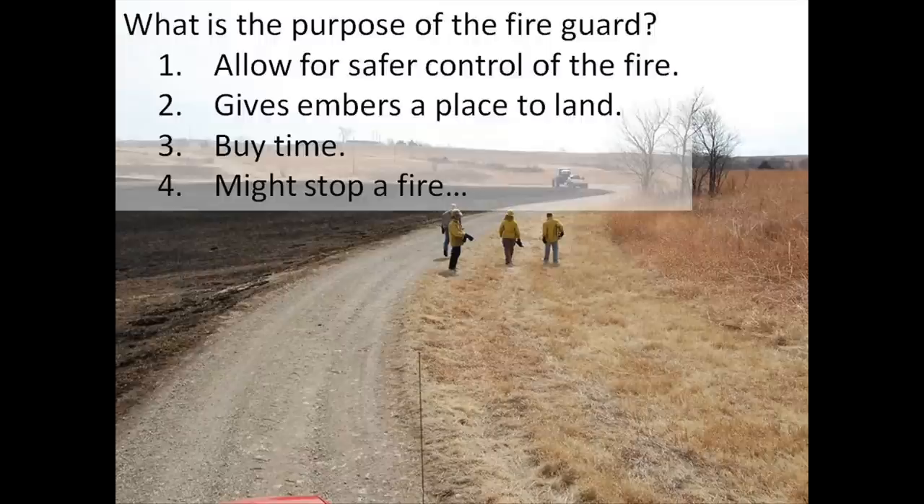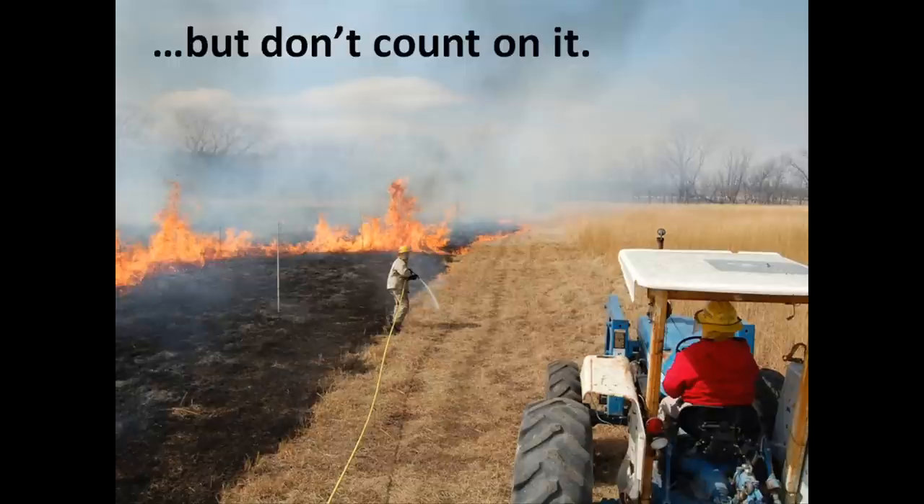Under the best conditions, a fire guard is actually going to stop a fire as it approaches. In the picture here, had a backfire crept from right to left, it would hit the gravel road and stop even if there was fuel on the other side. So it might stop a fire, but I wouldn't count on it.